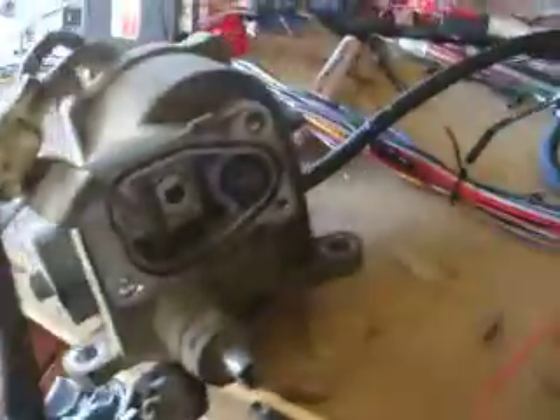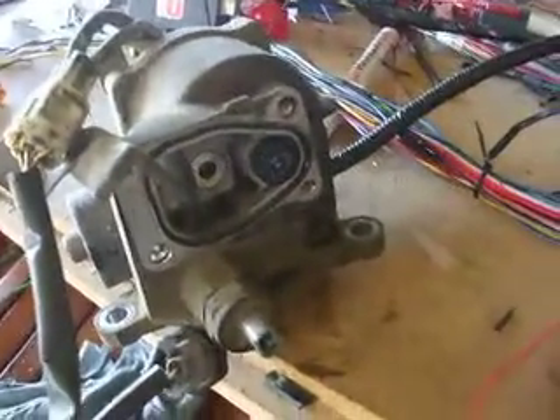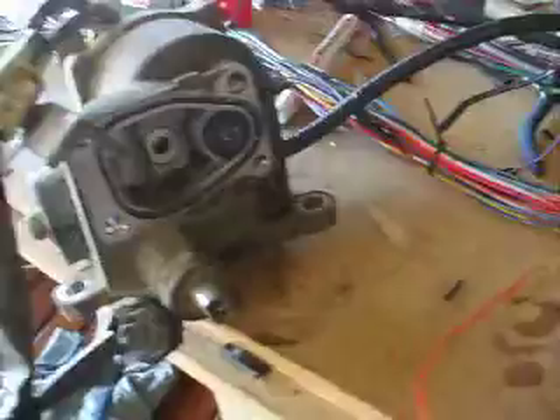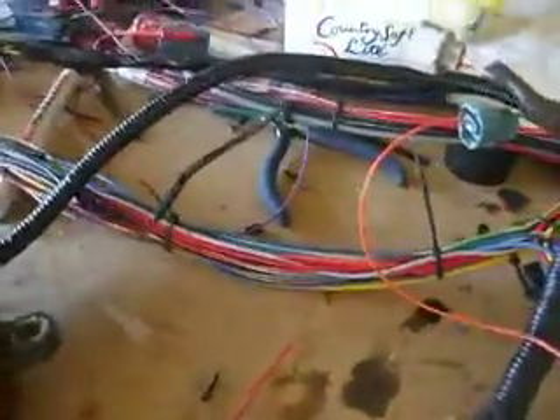Morning guys, we're just going to run through the operation of a VF2A transfer case engagement motor for the four-wheel drive. This one's part of a bigger loom, so the components are more important than the actual wiring.